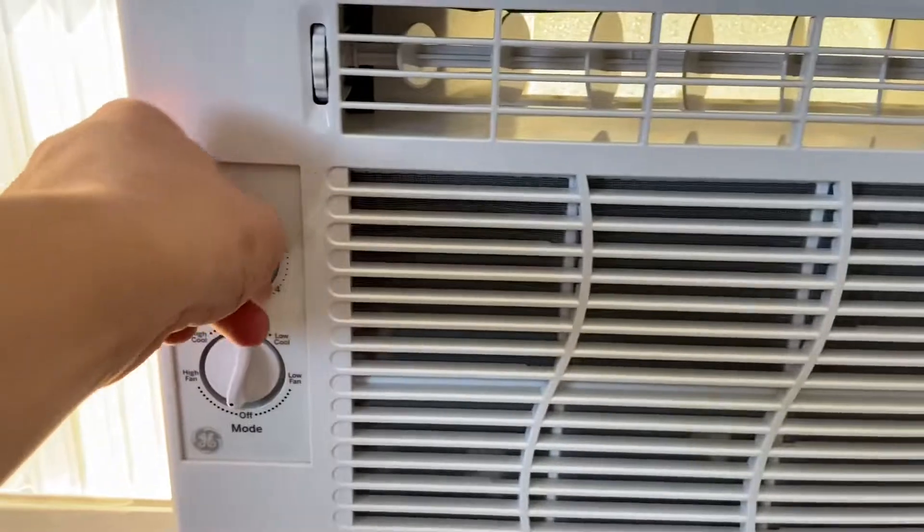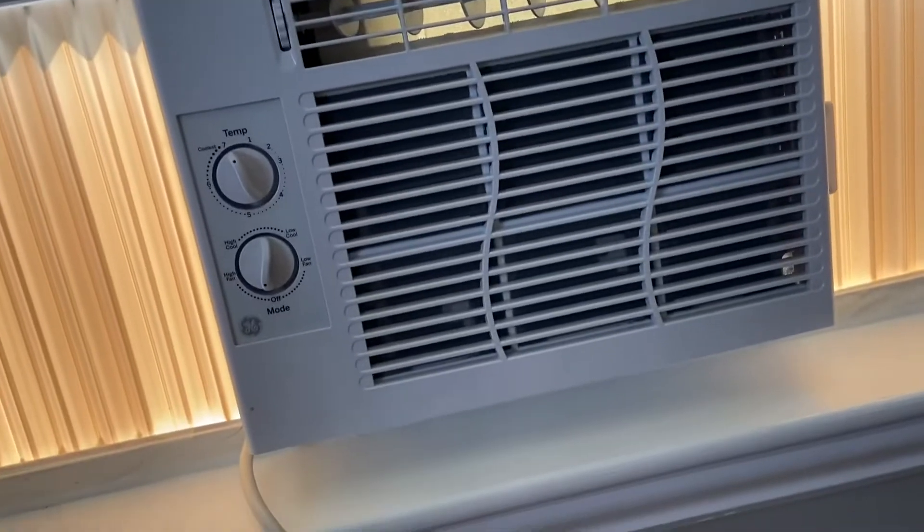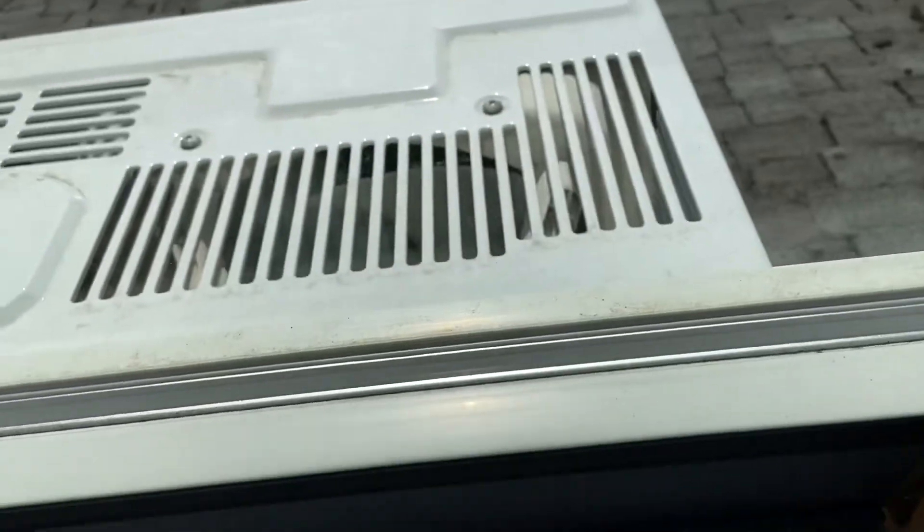It is pretty hot in here. Well, I managed to turn it on — it's just to dehumidify it a bit, I'm sure. But this one I'll just turn on later.